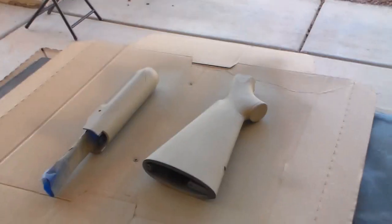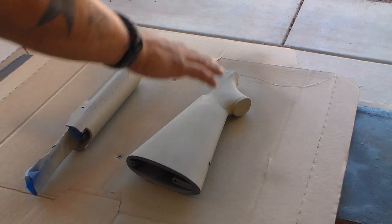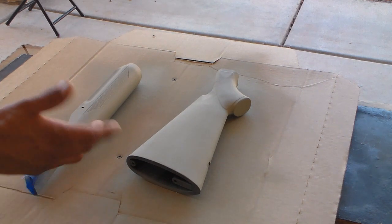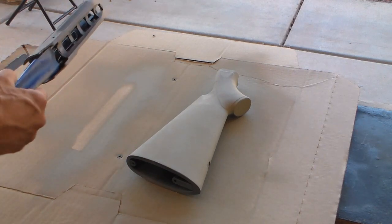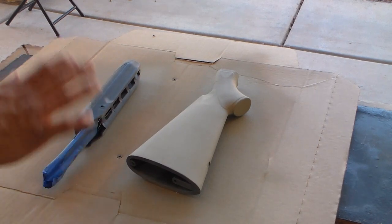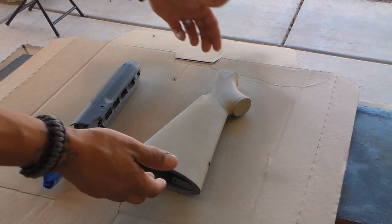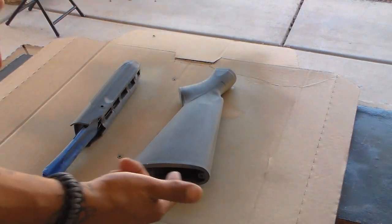We can go ahead and flip this guy over and hit the other side. Most important is you want to make sure your hands don't continuously keep touching the areas on top. You can wear gloves — I prefer non-powdered gloves — but personally I just use my hands to show you the basics of what you can do. You want to make sure it's dry before you flip it because if you're using cardboard like I am, it can tend to stick.